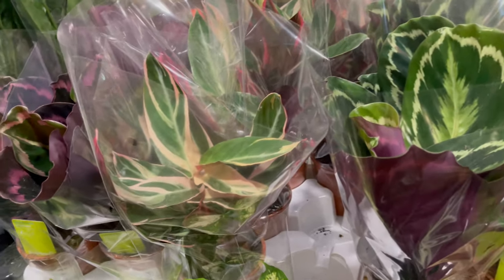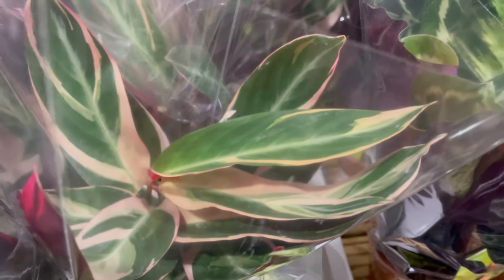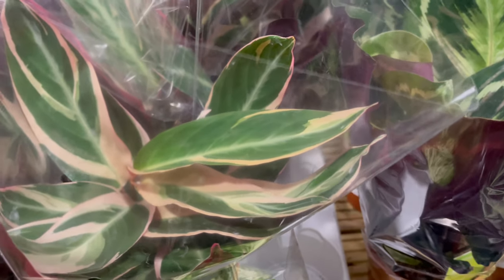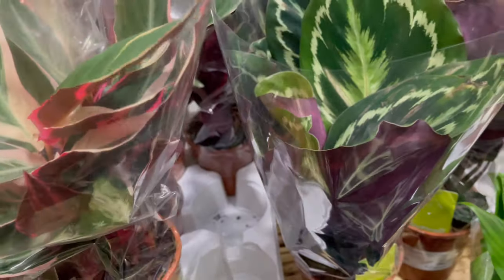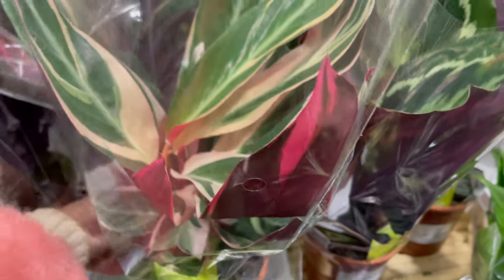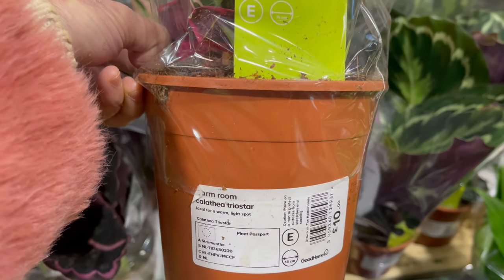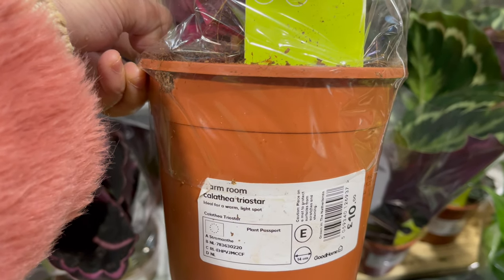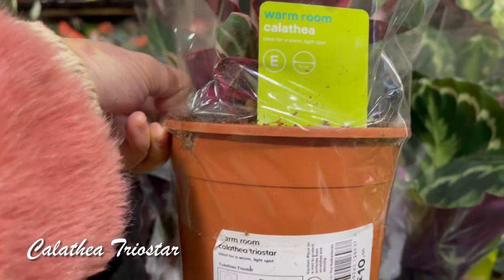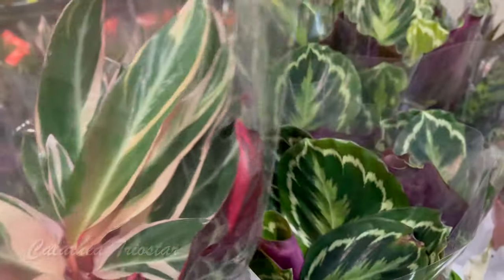And this one is just so pretty. What do we call this? Okay, this one is called Calathea Triostar — it's just beautiful.